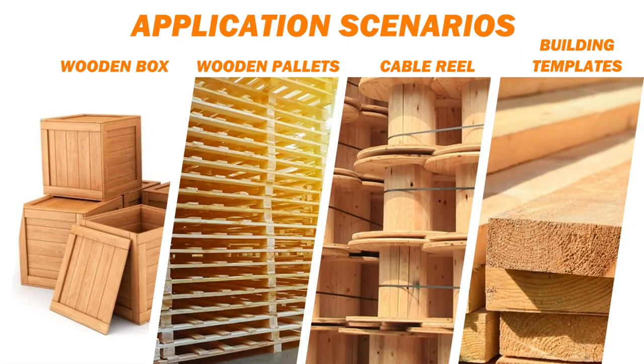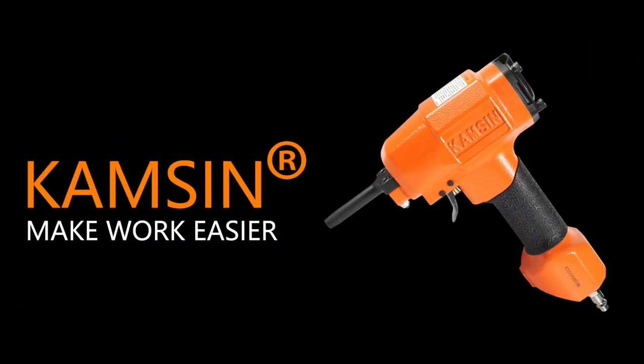Wide-range fabrication to meet diverse needs. Kamsin — make your job easier.